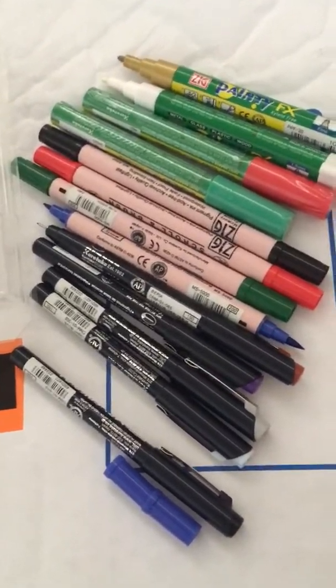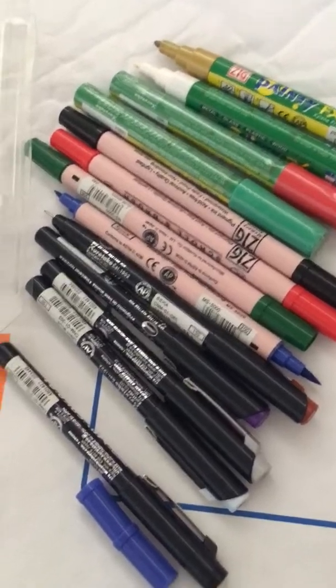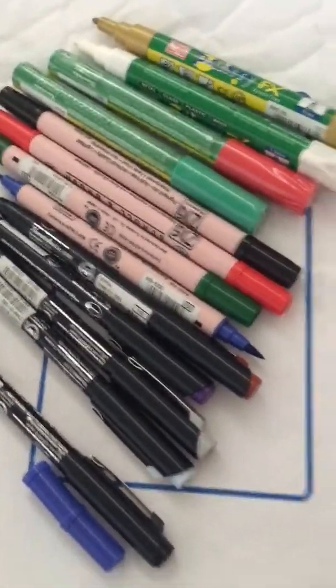Okay guys, as I promised, we would try some of the markers that I got from the Kuretake sale, and here we are. I prepared some of them, so I was going to test this one first.